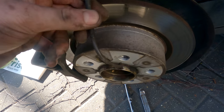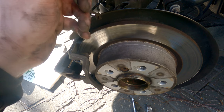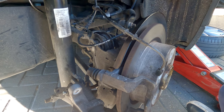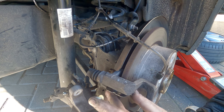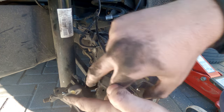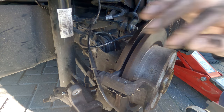Now, this brake pad wear sensor obviously needs replacing, so I'll do a separate video on that straight after this one — and I'll show you how to reset it on your iDrive as well. Next on the list is to put some new retaining shims in. They just clip in and are spring-loaded like that. Don't worry if they don't fully seat, because you can put the pads in and they'll seat with the pads. Do the bottom one as well.